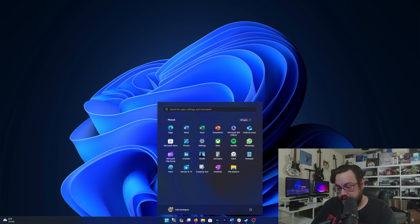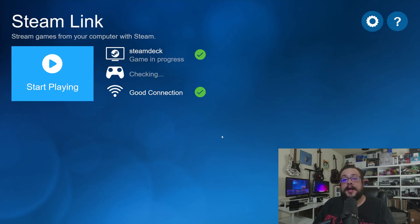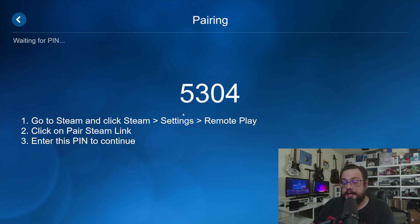Now once it's installed, we're going to go ahead and type in Steam Link and open up the app. You may have to search for a computer — just go ahead and choose rescan, or choose other computer to enter a Steam Link code.